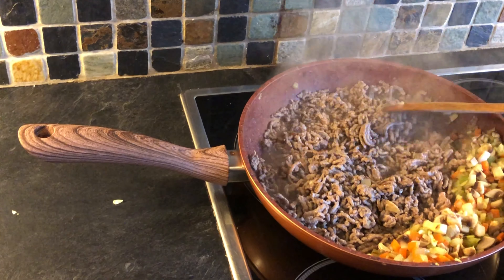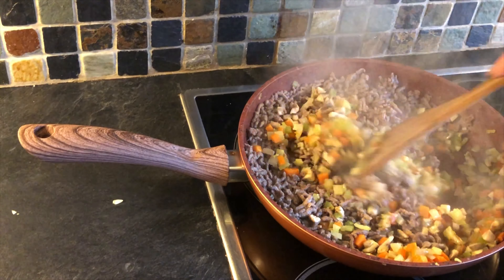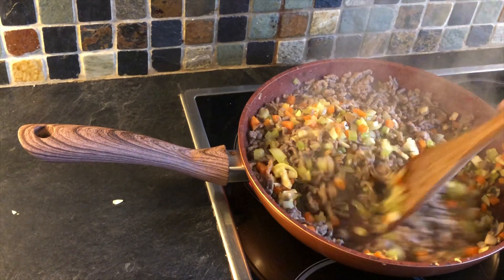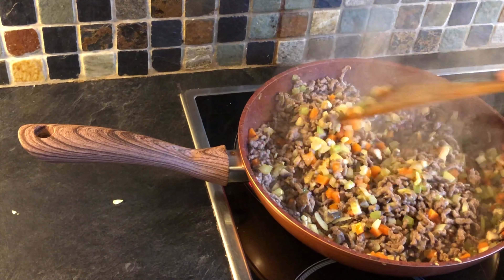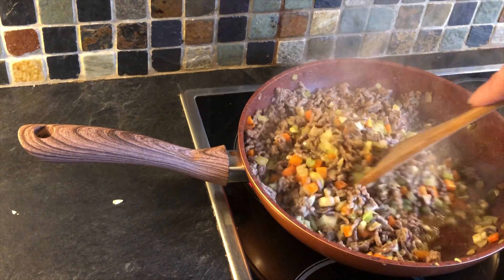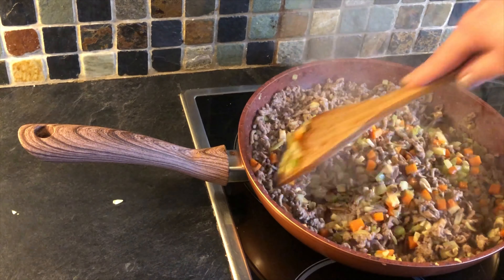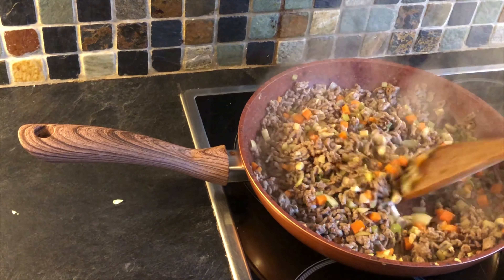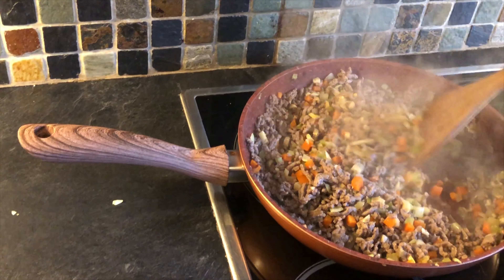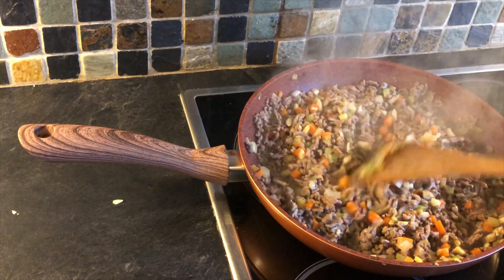I'm going to mix the vegetables back in now and this is my savoury mince. Everything we cook here in Mrs G's kitchen is all about personal preference. If you don't like celery, mushrooms, onions, or carrot, don't put them in. Some people find grating the carrot works much better — it melts down and adds slight sweetness. Some people prefer just a taste of onion without texture, so I tend to puree it down so it gets hidden.